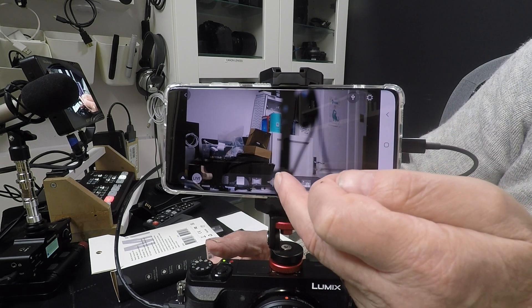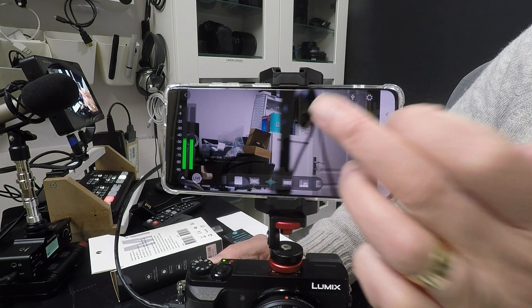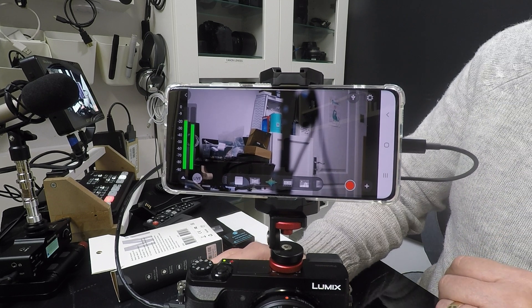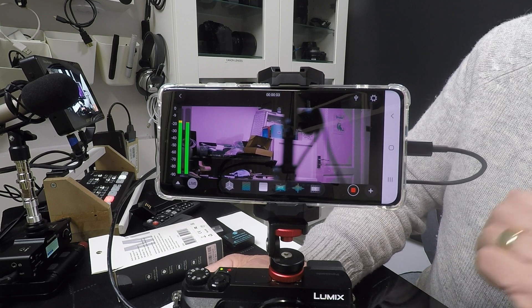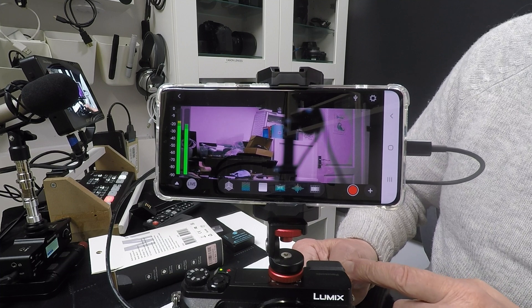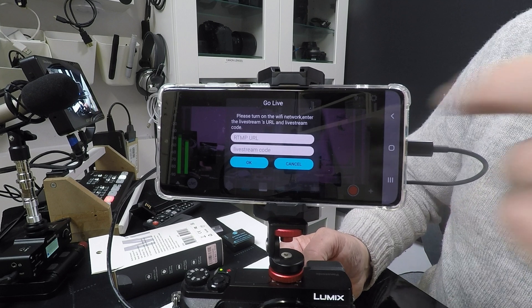The audio levels icon brings up audio level meters on the left-hand side so you can adjust your camera's output levels. Touch the screen to turn off the overlay icons, but you need the screen active to tap the recording icon. To start recording, simply tap the icon on screen and it will record to your smartphone's internal memory. Tap again to stop. For live streaming, tap the live icon on the left-hand side, fill in the RTMP URL and your stream key, and you'll be able to go live — recording the HDMI feed or streaming to your chosen service.